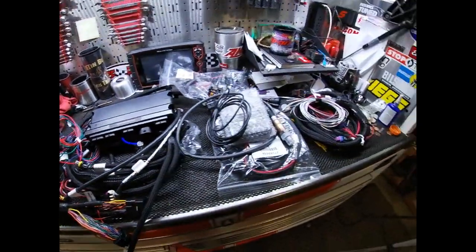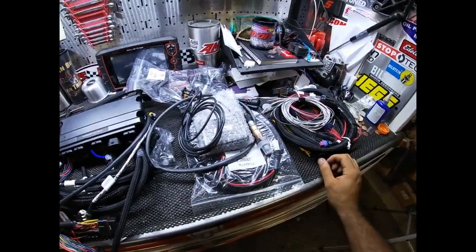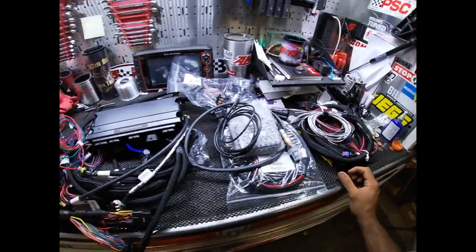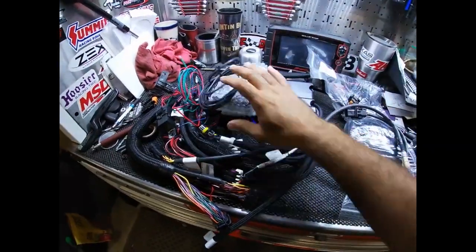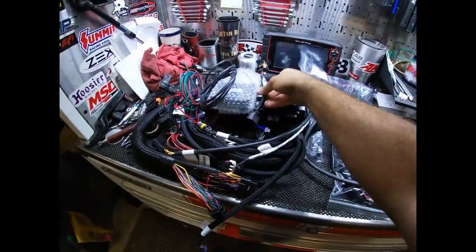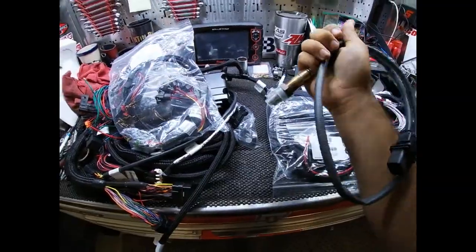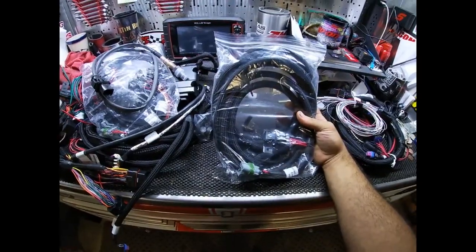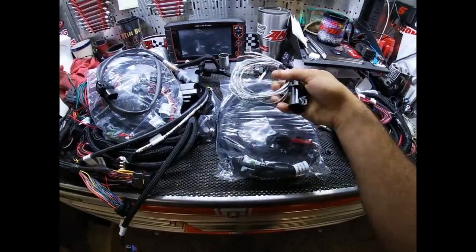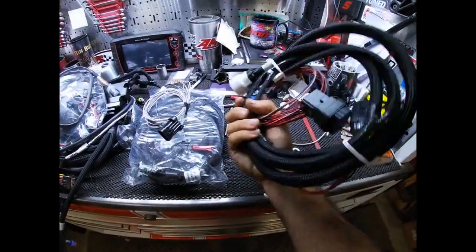What I have laid out here on my toolbox is everything that comes in the Holley Terminator X Max kit — the ECU, main engine harness, touchscreen, a couple pigtail adapters, injector harness, wideband O2 sensor, the main power wires for the ECU, and the inputs and outputs. Over here is the transmission harness.